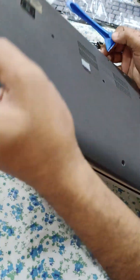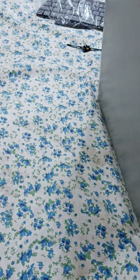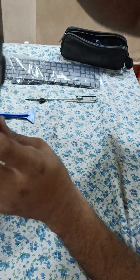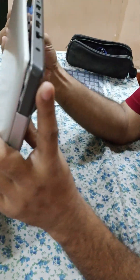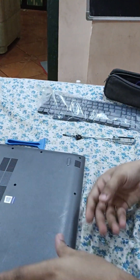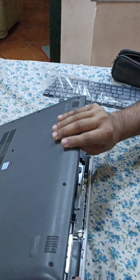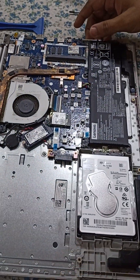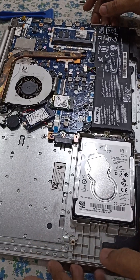The lock on the front side is open. Now remove the bottom cover.